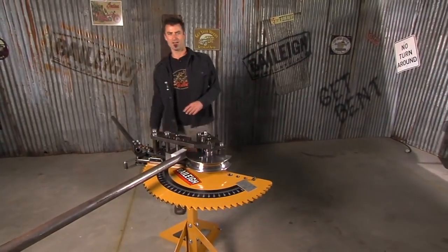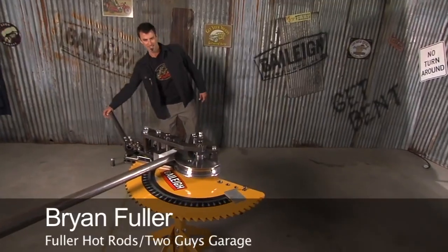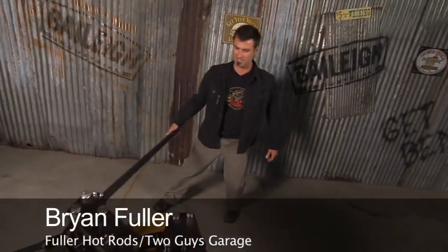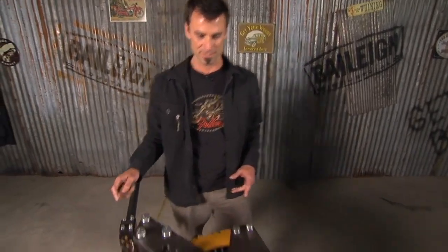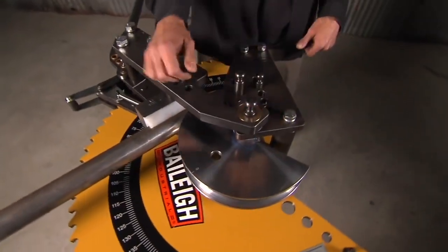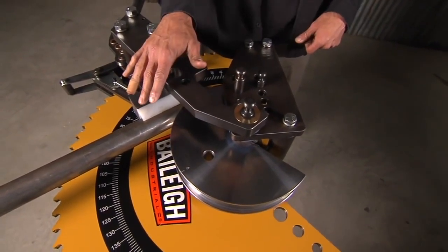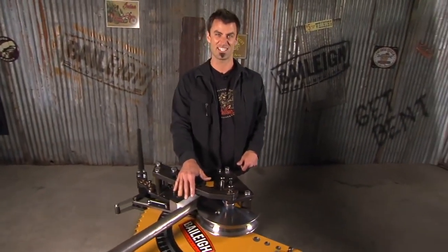Welcome to the RDB Rotary Draw Bender 50. This is Bailey's entry-level bender — under a grand, so it's a good price. The big deal about this versus a lot of them is you don't have to re-pin. You can go all the way around to 200 degrees without re-pinning. And once you re-pin a few times on a normal machine, you know that's a big deal.